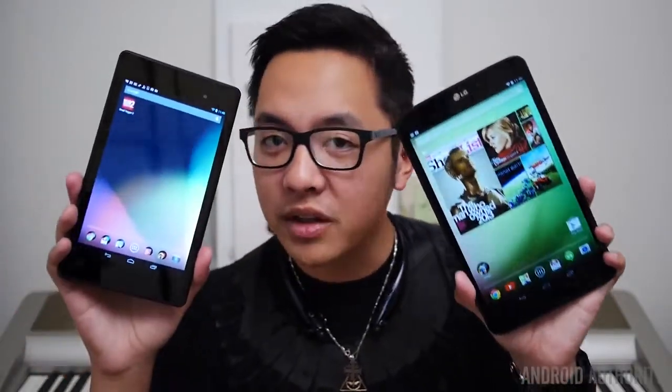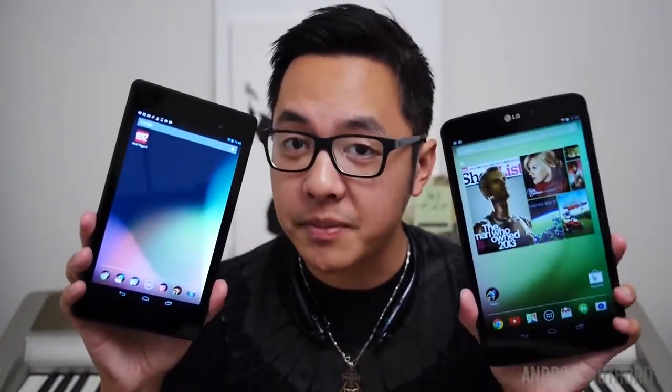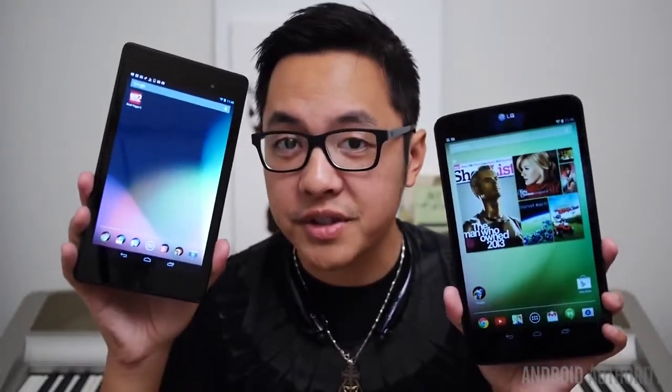A 7-inch screen is not too shabby at all, and you'll have a good time watching HD content on this wonderful screen. But if you want something just a little bit bigger, and you really want your media to stand out because of a larger screen, 8.3 inches in the LG G-Pad just might do it for you. So ultimately, it comes down to which one is better for you in terms of size.